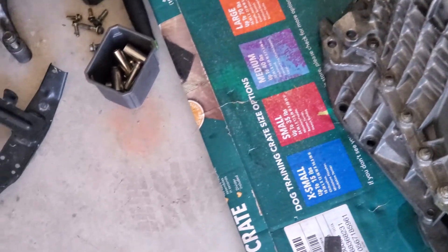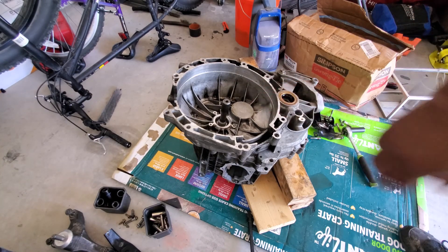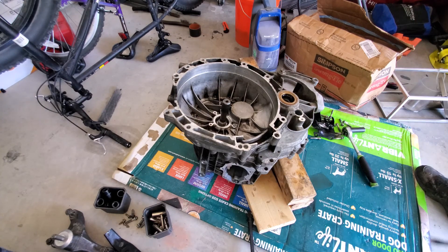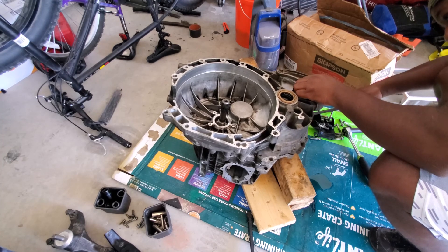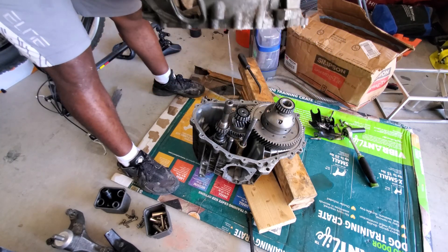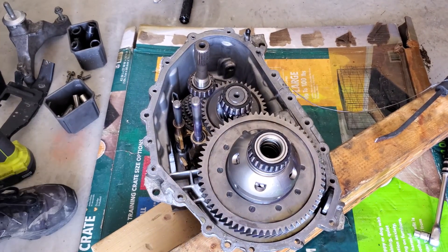I've got the transmission bolts out and got it flipped upside down. This is the correct way to remove it — most people try to remove it with the bell housing facing down, which is actually the wrong way. Right now I'm working on prying up on the pry points to lift this bell housing out and get access to the innards of the transmission.